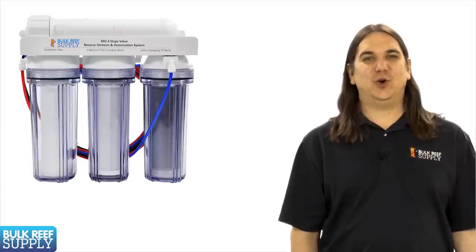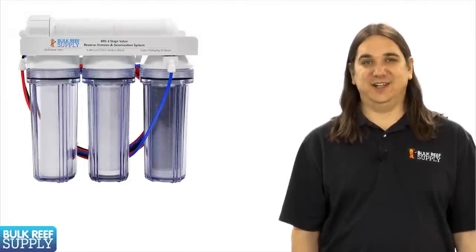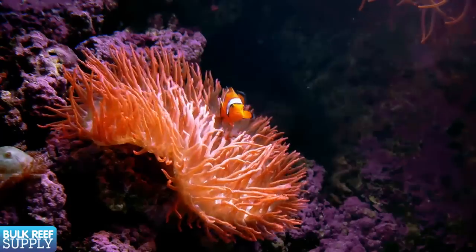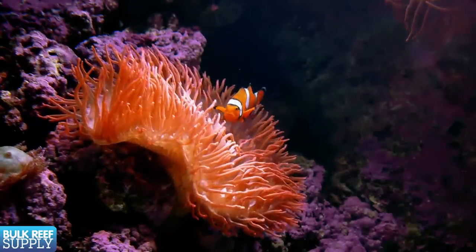Whether you produce it at home or pick it up at the fish store, reverse osmosis has really become a staple in reefing today. Using high quality water like this will greatly increase the likelihood of having a long-term successful tank.